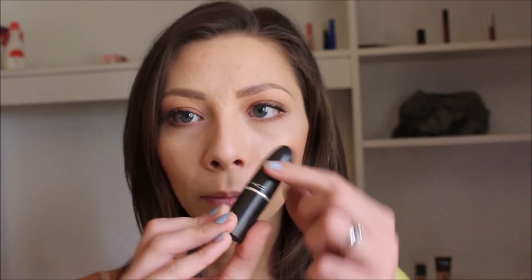I'm going to go ahead and put mascara on off camera real quick. And the last step to this look, I'm going to put on this MAC lipstick in the shade Velvet Teddy. That's it for this tutorial — please don't forget to subscribe to my channel, and hopefully I will see you in my next video. Bye!